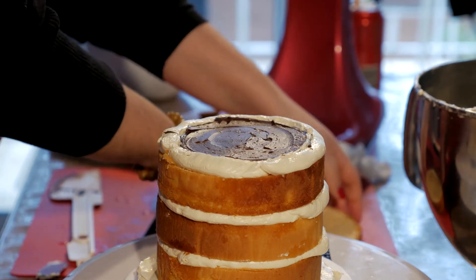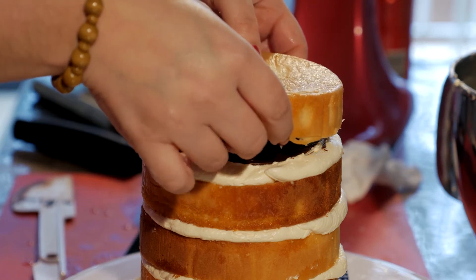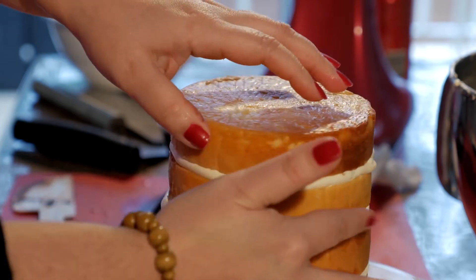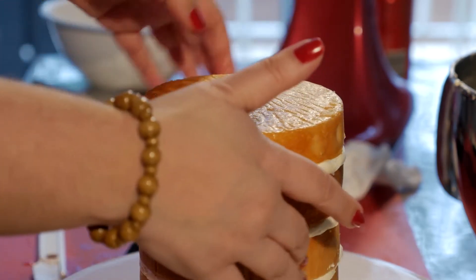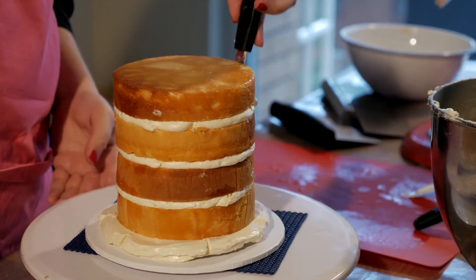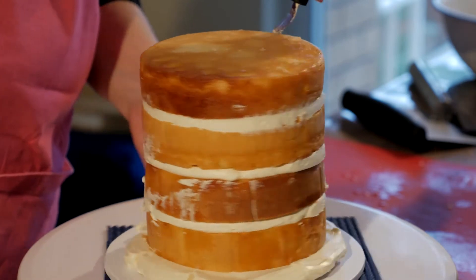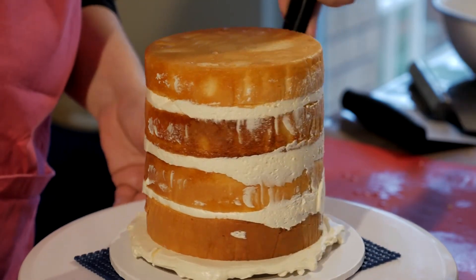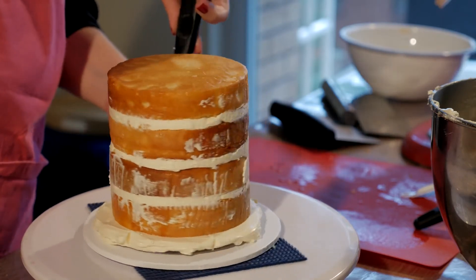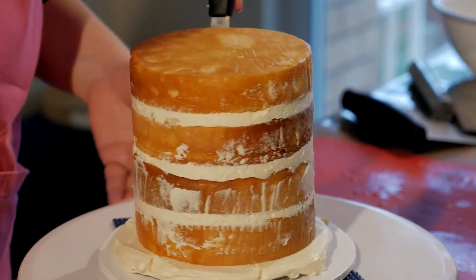Now we're on to our last layer of cake. Flip it around so your flat surface is facing up and gently pop it on your bottom layer cake — that looks pretty good. We've got a little bit of buttercream poking out of the sides, so just with your offset spatula, flatten it down. This isn't a necessary step when you use the acrylic disc, but it's just habit for me.